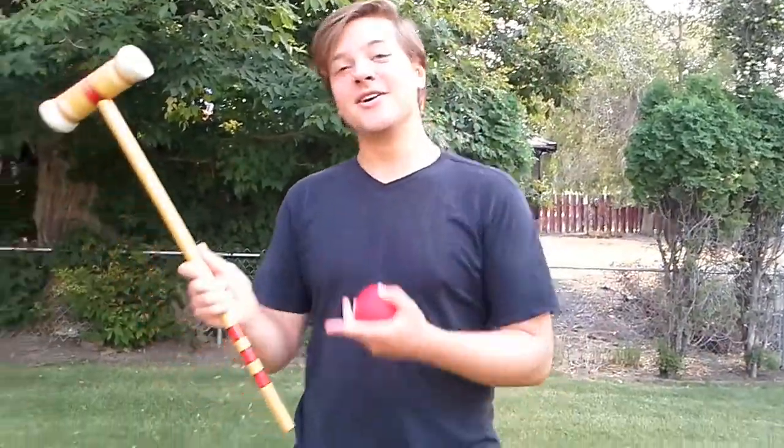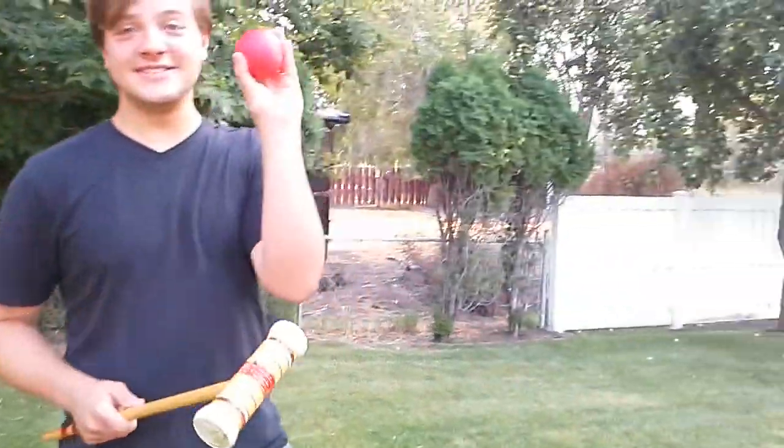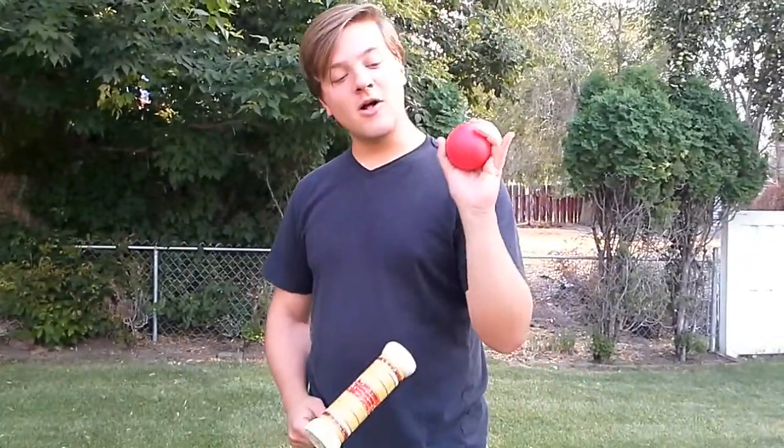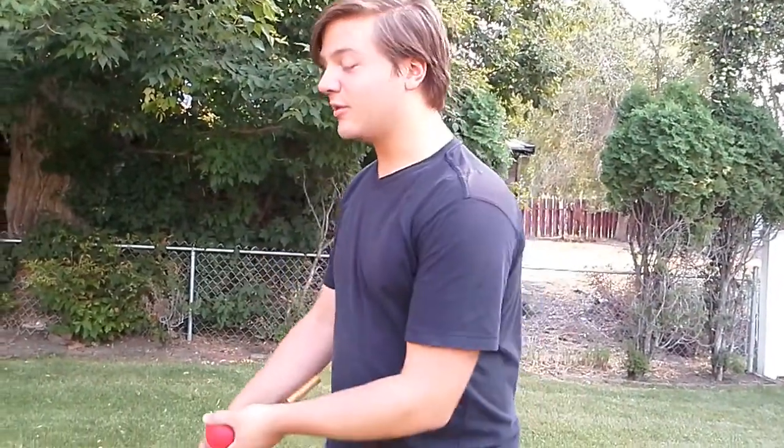Hi, I'm Brandon Smith. This is a croquet mallet, this is a croquet ball, and this is the croquet wicket. The goal of the game is to hit the ball through the wickets, which are arranged in a figure eight pattern on the field. I'm going to demonstrate now how to hit the ball through the wickets.